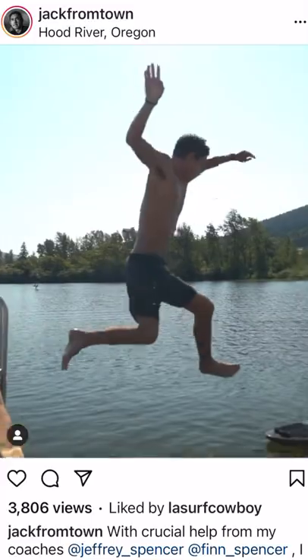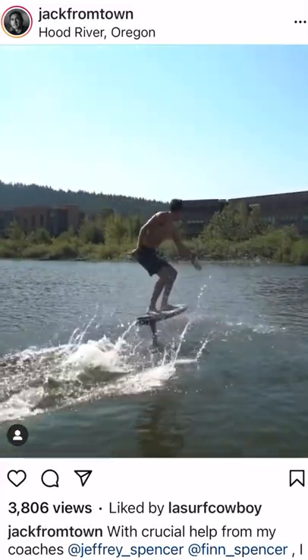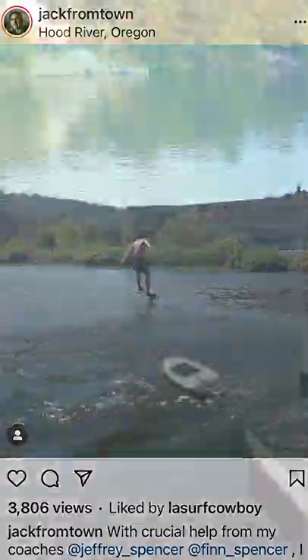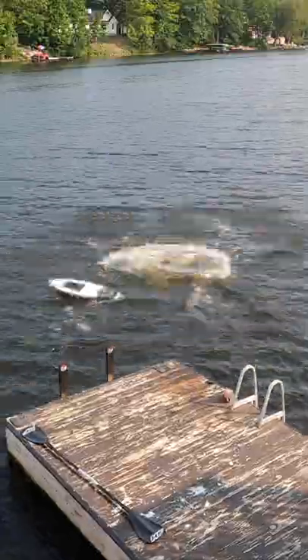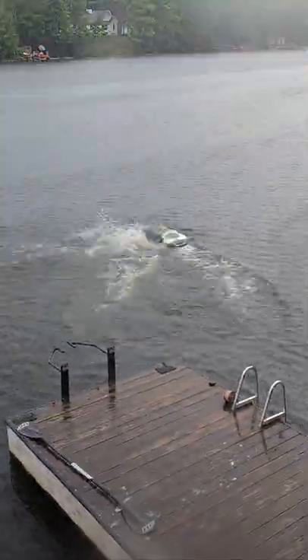I was recently inspired by Finn Spencer and Jack from town to try something new. I didn't think it'd be possible to run off the dock, land on a board, and pump away. Over the last few days I worked to learn this new skill, and the journey was as enjoyable as riding away on the 80th attempt.